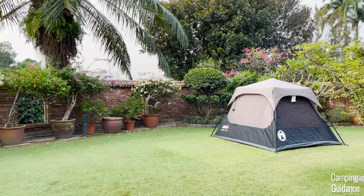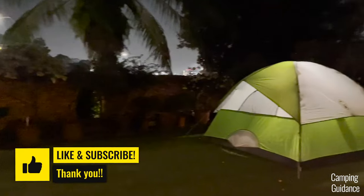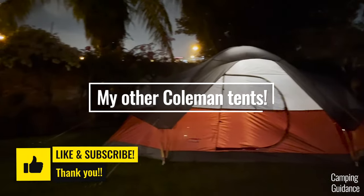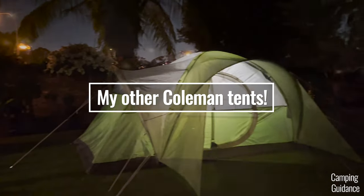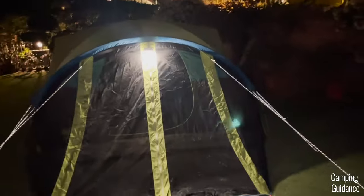Finally, how does this Coleman four-person instant tent compare to other Coleman tents or instant tents? Don't worry because I've already done the comparison for you in these videos. I'll put them up when you're ready so do check those out. Thank you for watching and I'll see you in the next one.